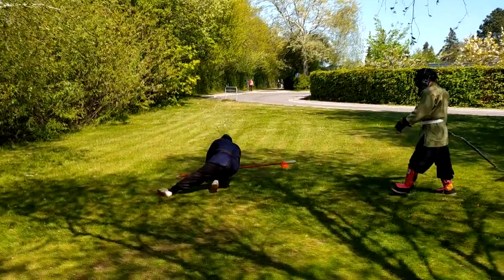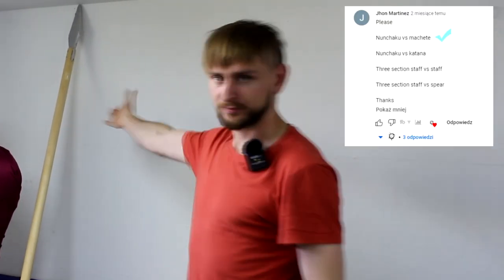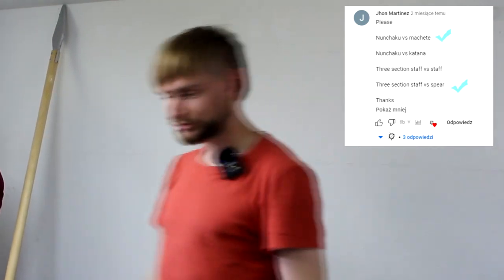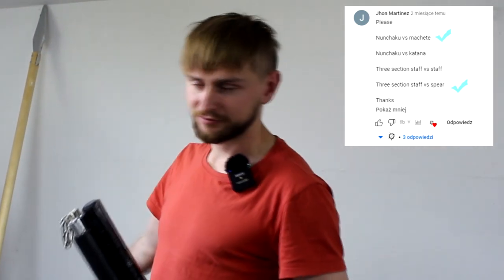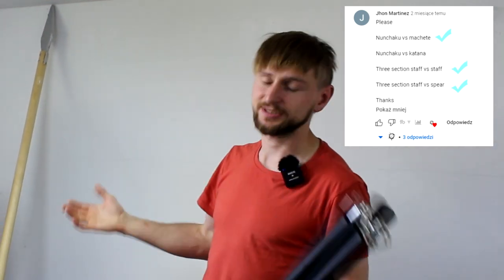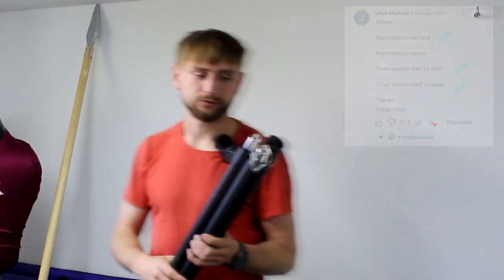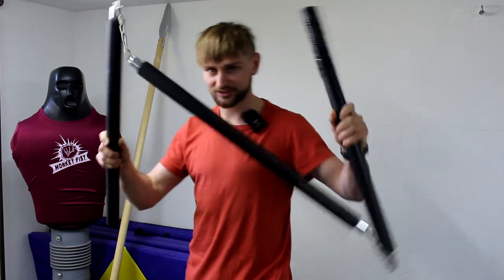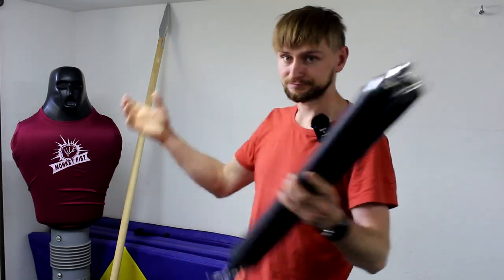You asked and I delivered — three-section staff versus spear is done. You also asked me to do three-section staff versus staff, but I would put staff and spear in the same bucket because basically it's the same weapon, just one has a sharp end. So I would not do another sparring with this for now. Thank you for watching, see you next time.